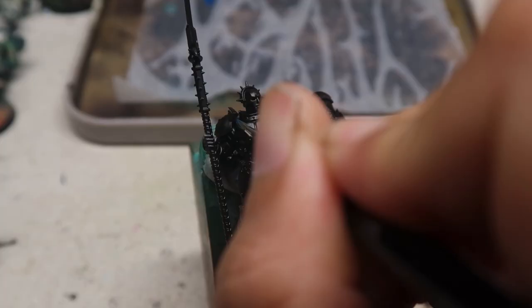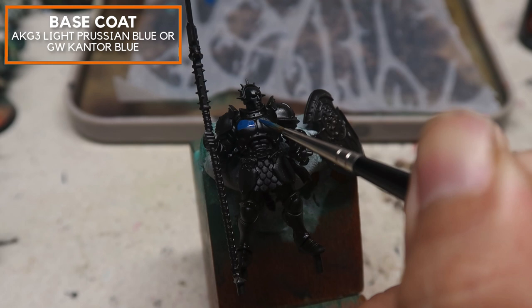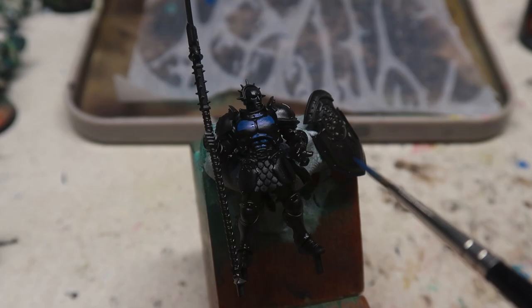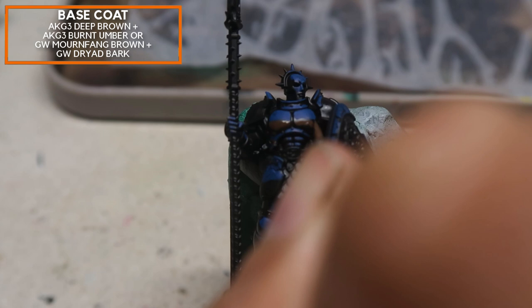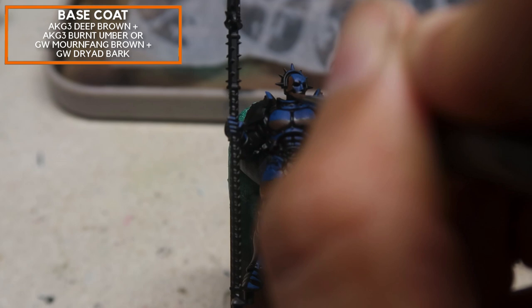Alright, first and foremost, we're going to block in areas that are exposed to the sky. For this, I'm going to be using Light Prussian Blue. At this stage, we're just geometrically highlighting the shapes, but what's important is you are doing this pretty liberally — anything that's upward facing, even the most remote areas, should be painted blue. Next up, we're going to be painting the earth using Deep Brown plus a little bit of Burnt Umber. What's really important at this stage is any plane that's pointing towards the ground, you want to paint it in this color. It can be a little bit extreme, but you will see that this will come together very soon.